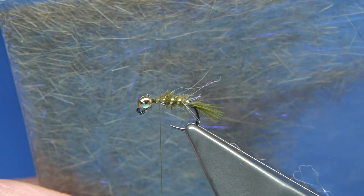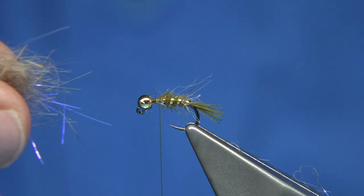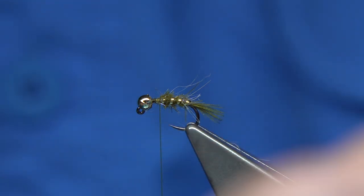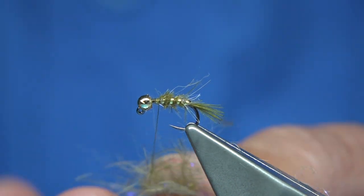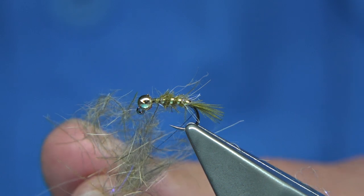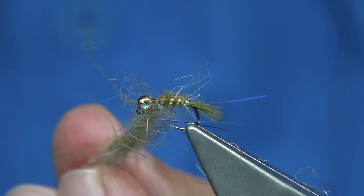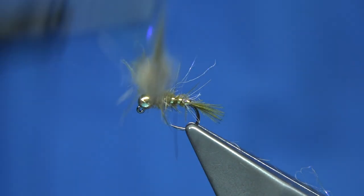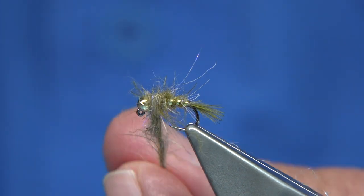Draw that back and then you can either have a darker thorax just using the rough dubbing, or you can mix a wee bit. I like to mix sometimes, so I still grab a wee bit of dubbing — just a wee bit — so I've got legs. I'm going to slightly mix this together and then lightly put it on. I'm not doing any wax on this — you can get away with just lightly dubbing it on. Take your fingers away and just spin. The wax would have helped but I can get away with it. Just building up the thorax a wee bit, keeping it loose.